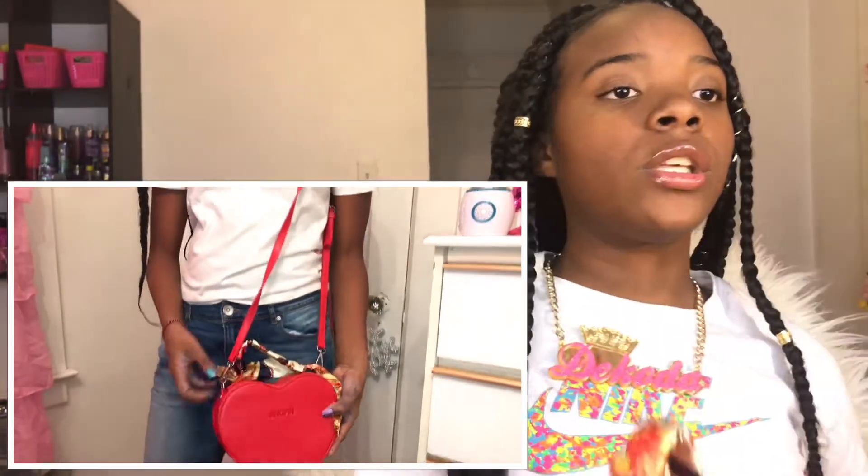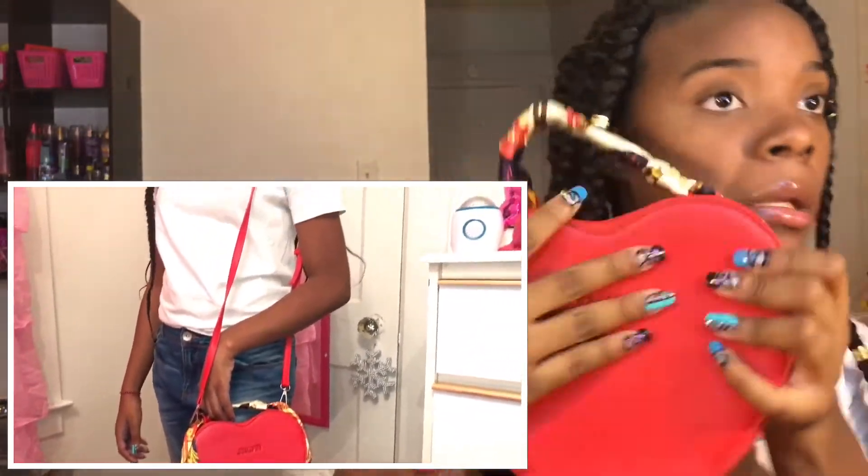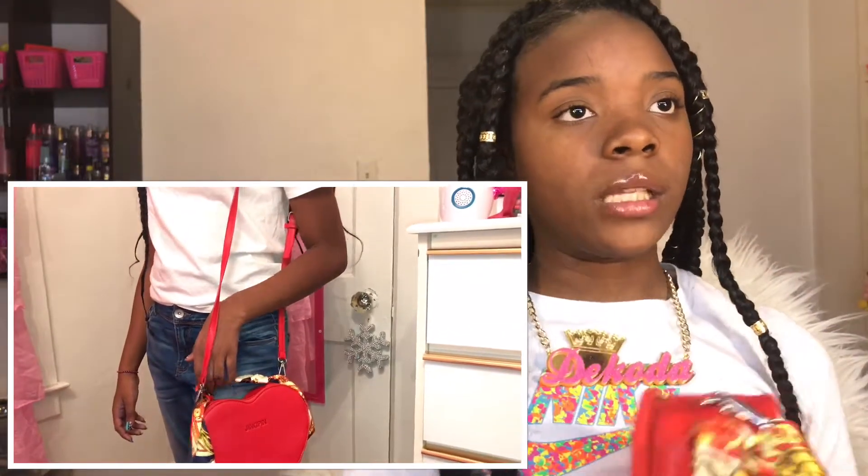The next purse is this red purse — I love it, especially this little cloth right here that you can take off. It has little cute zippers and it's shaped like a heart. It has a red strap, and when you open the inside it's really big. I love this red heart purse, it's one of my favorites.